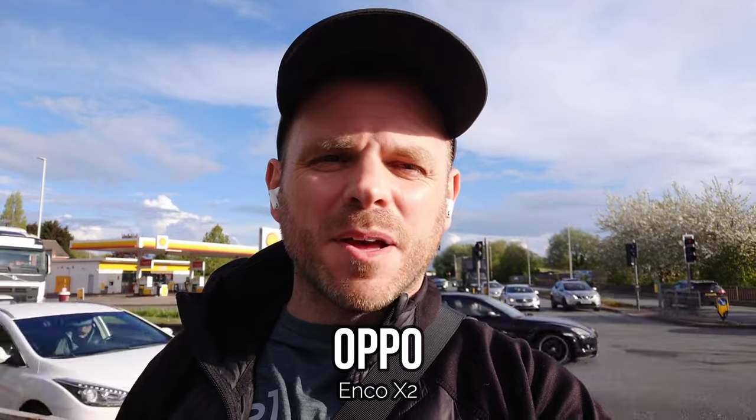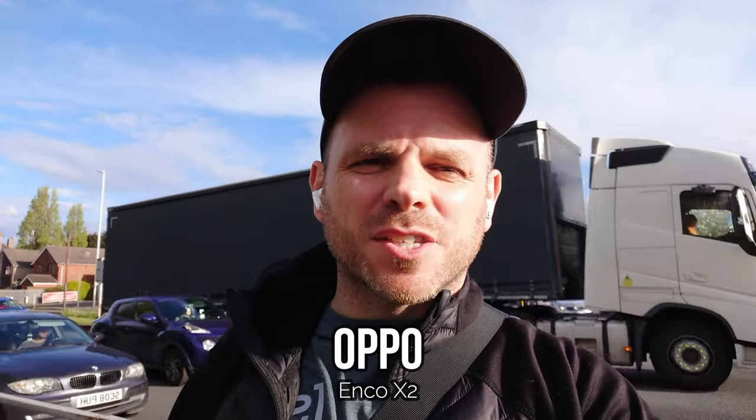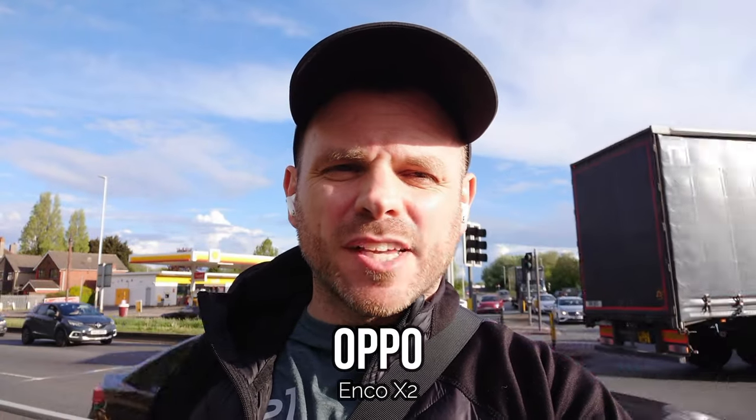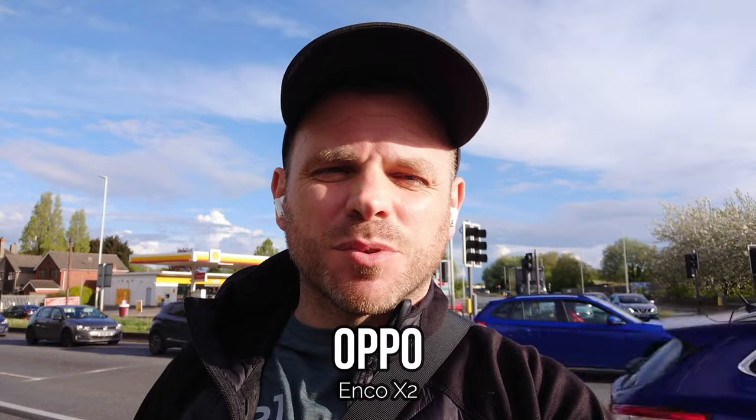The Oppo Enco X2 are another from Oppo — this time in their premium line of earbuds and one of the most premium earbuds we're putting through the tests today. I've been impressed with them in initial tests in both outdoor and indoor environments. When it comes to call quality they do seem to be one of the best I've tested towards the end of 2022 and in 2023 so far.